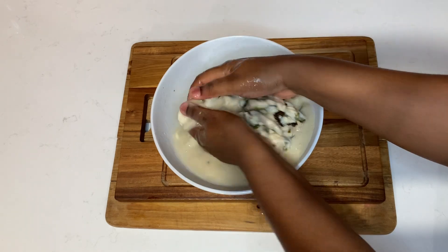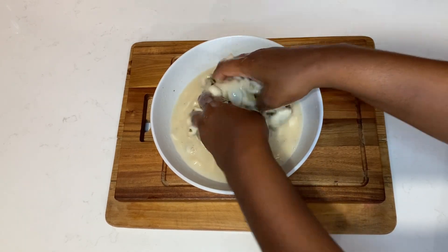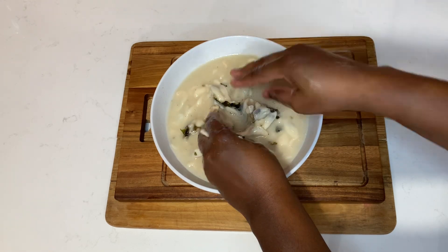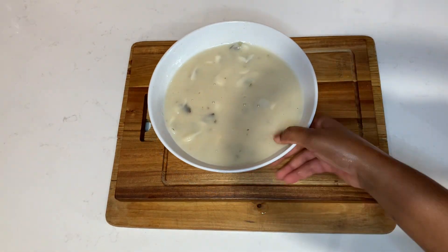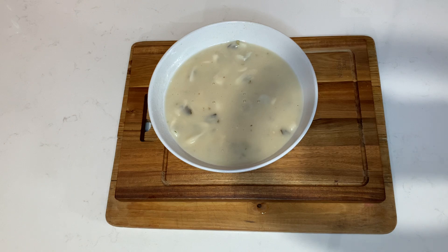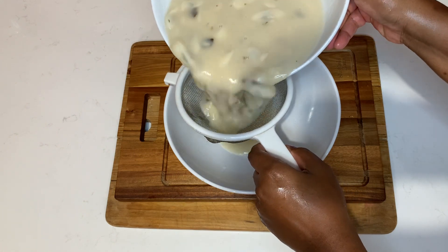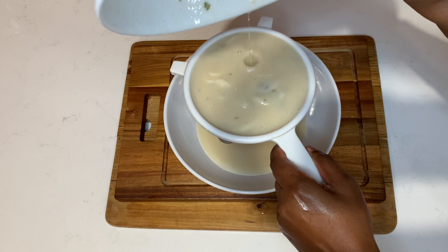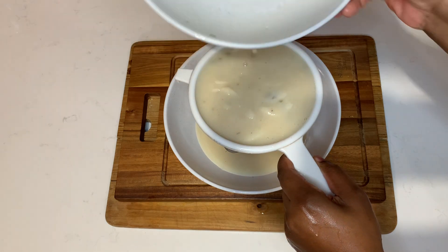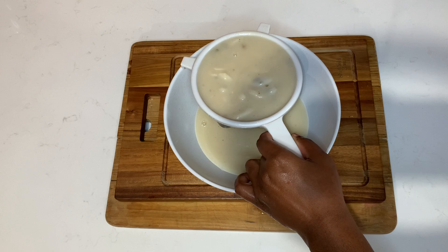As for the popsicle molds, you can get them at any local home goods store or visit your local pharmacy — you'll find popsicle molds there as well. They do come in different sizes, so you can go ahead and purchase the one that will suit you and your family.